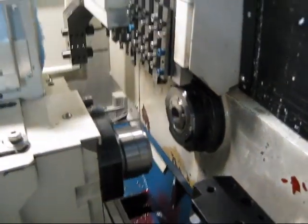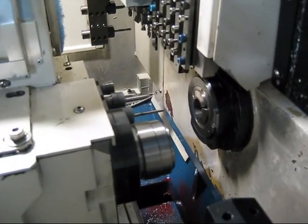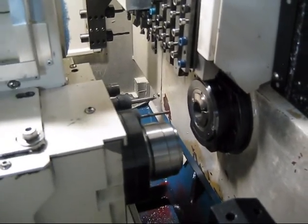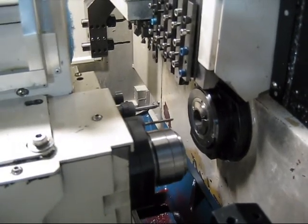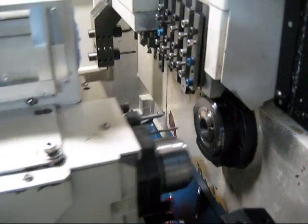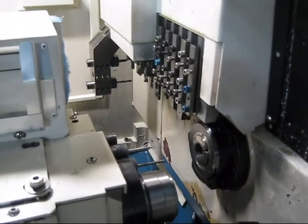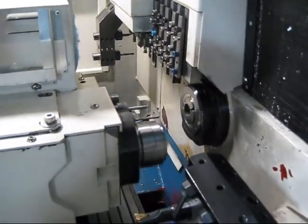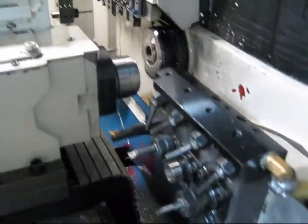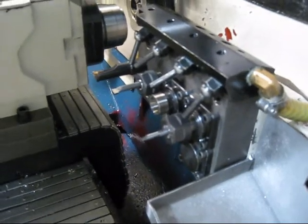It's got live back working that drives off the sub spindle. It also has two live back working positions — a parts capture and a parts pendle.